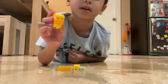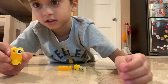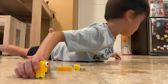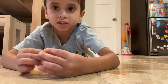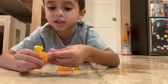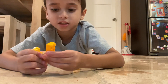Then you'll get one eyeball and attach it on here so it's like this. Then you'll get another eyeball and attach it on here so it's like this. Then you'll get one of these and attach it on here so it's like this.